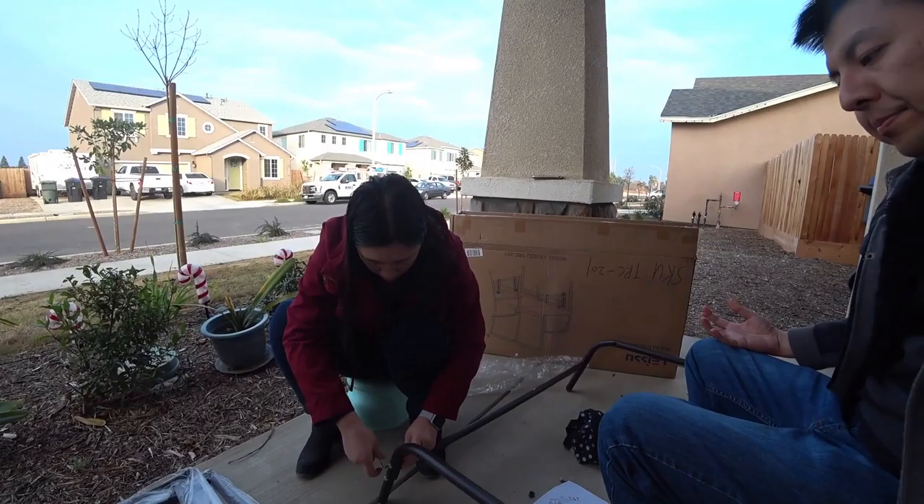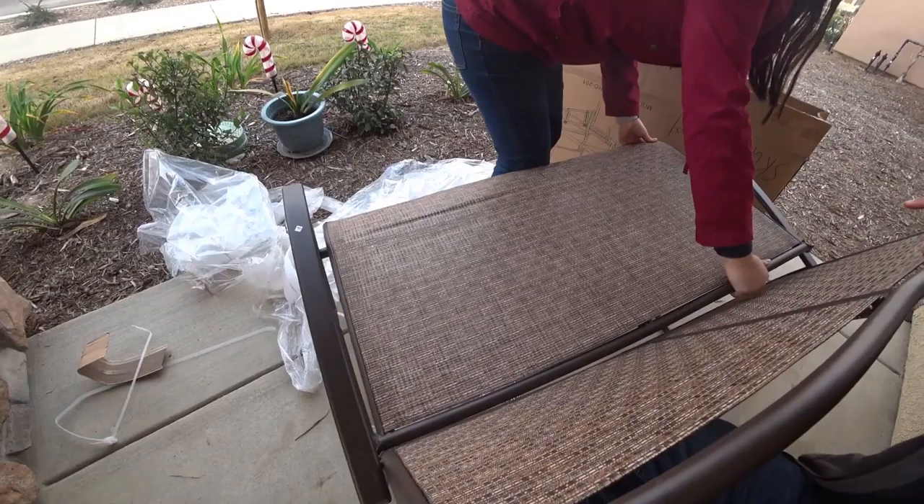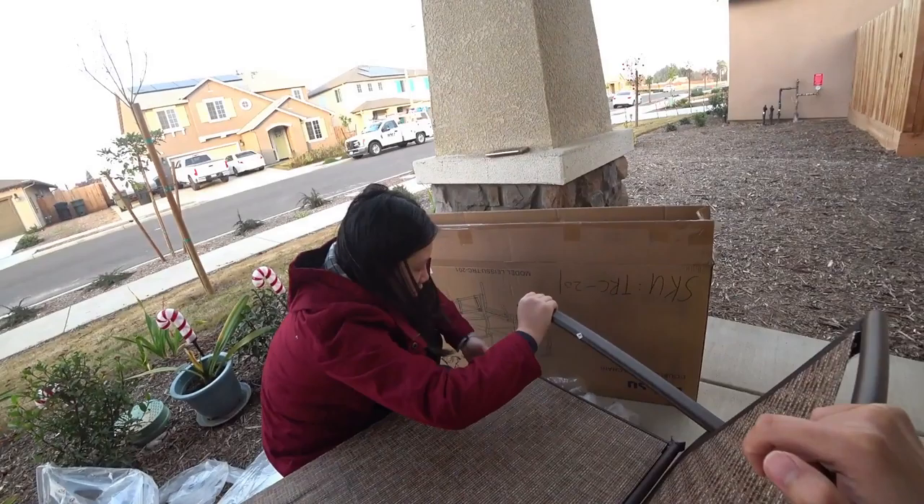Installing the base frame right now. It even comes with the tools, which is pretty nice. Now assembling the chair part.